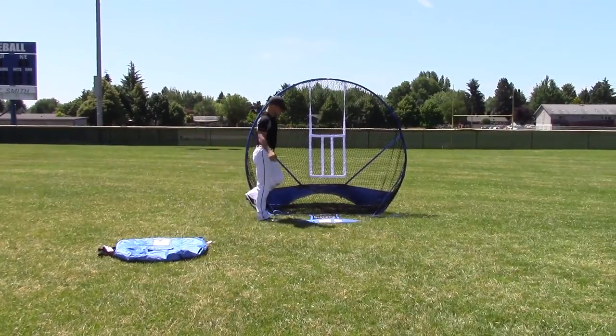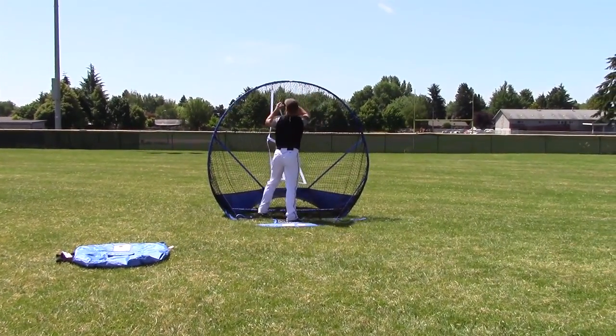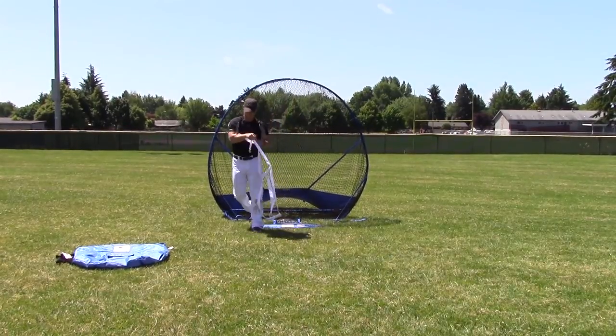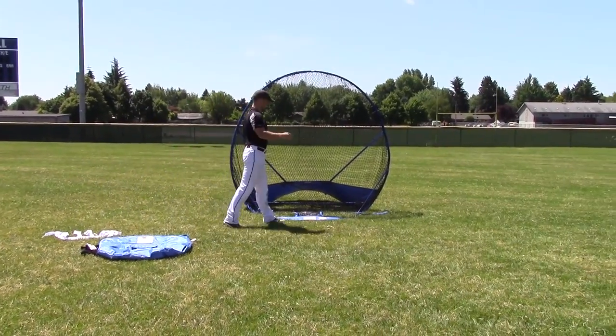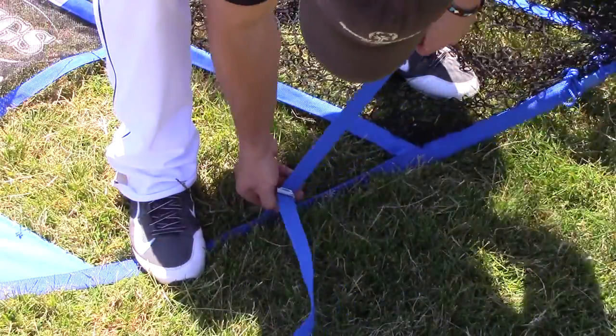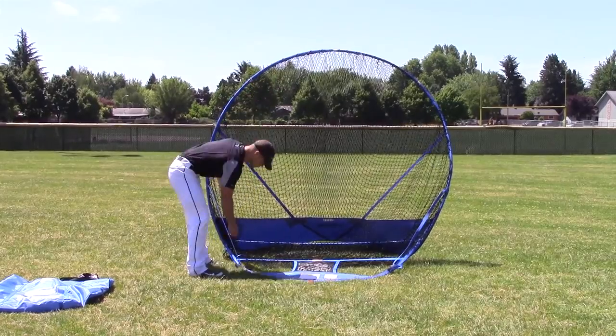Now for breakdown: first thing you want to do is remove the pitching target. Secondly, if there are any stakes that you put in, take those out at this time. Then go ahead and loosen the straps on either end like so.